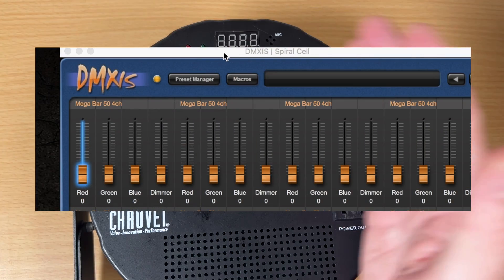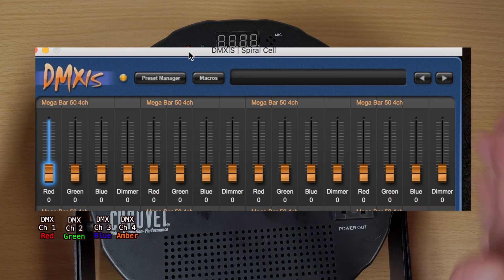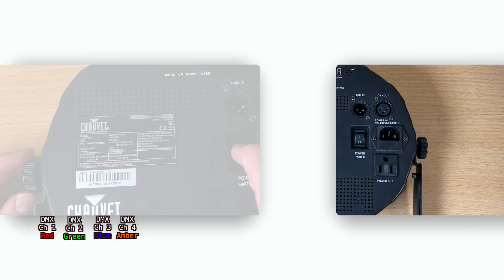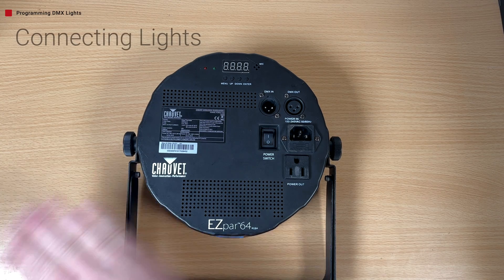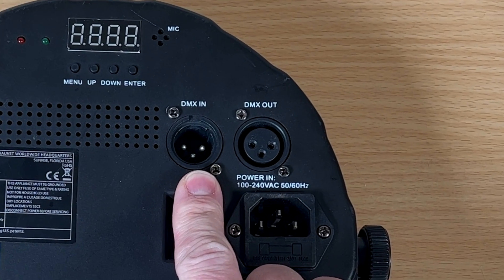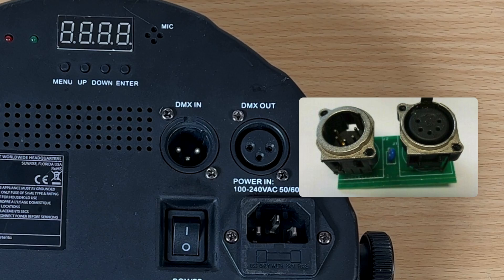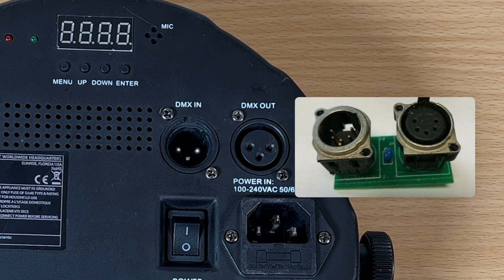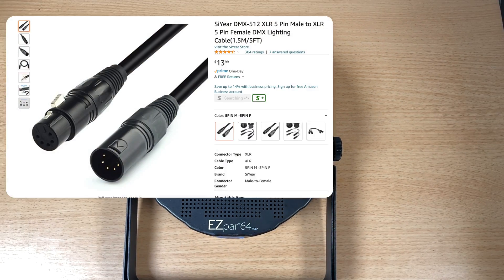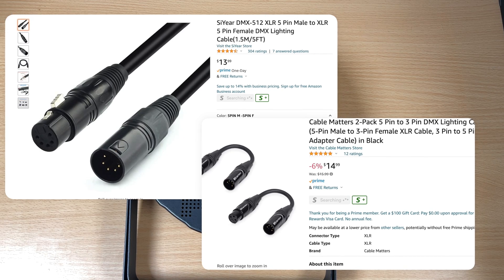Each of those channels can send a signal to different lights. Every input is going to have either a three-pin or a five-pin DMX input. All of the lights I'm using are going to be three-pin, but five-pin ones exist as well. They have adapters and specific cables for them, so just keep that in mind.